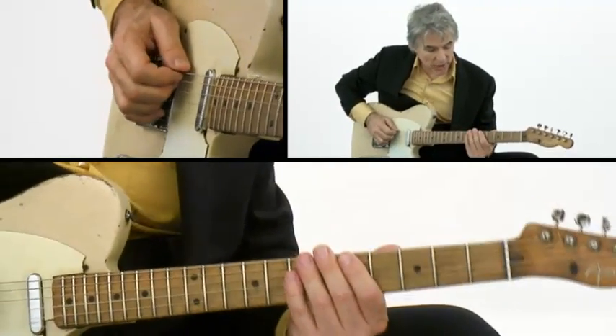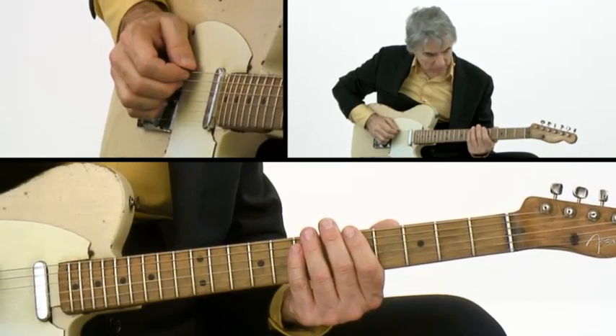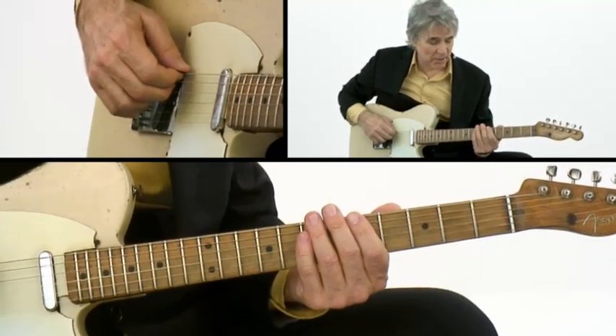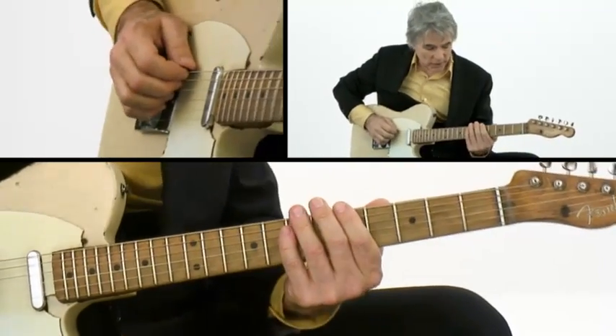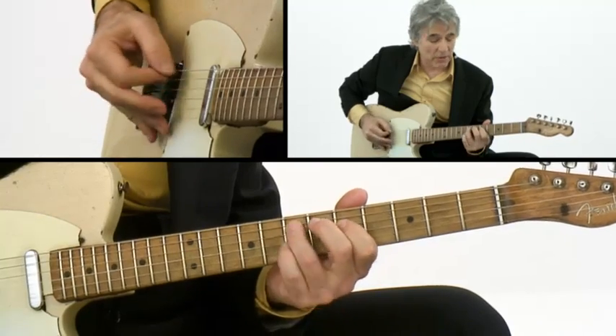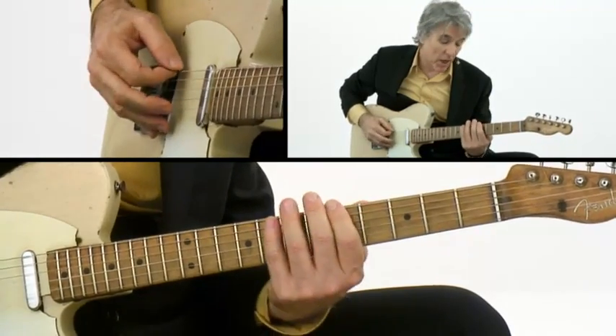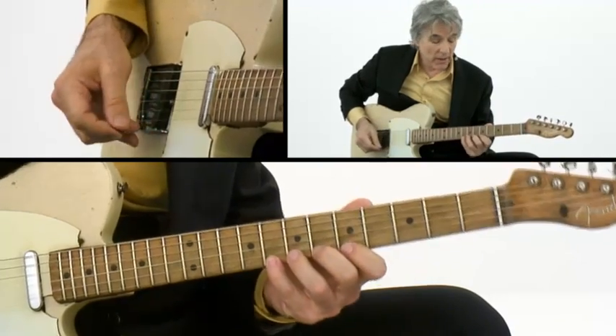One of the things it also helped me do was chicken picking. There are a number of ways to chicken pick. Let's just do a pentatonic scale in A. The positions are: 1, 4, 1, 3, 1, 3, 1, 3, 1, 4, 1, 4.